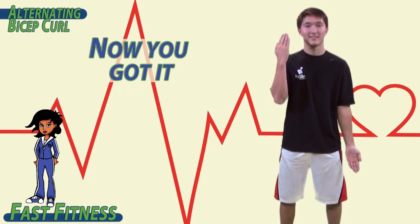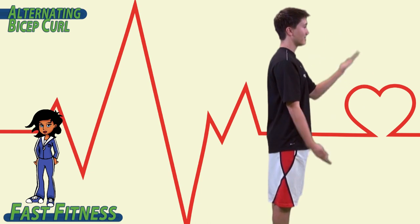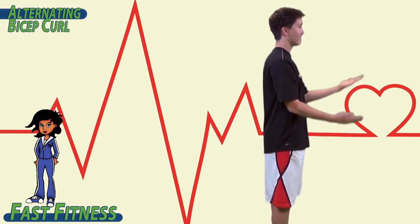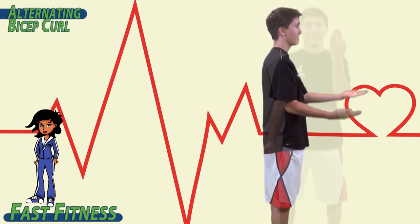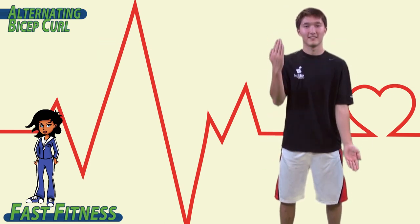Now you got it! Keep your back straight, remember to breathe, and you're only bending at your elbow. Switch, switch, switch.